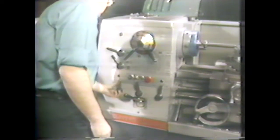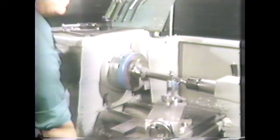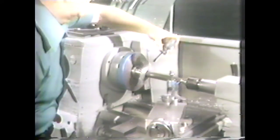Set the spindle RPM for finishing and set the feed rate to finishing feed.